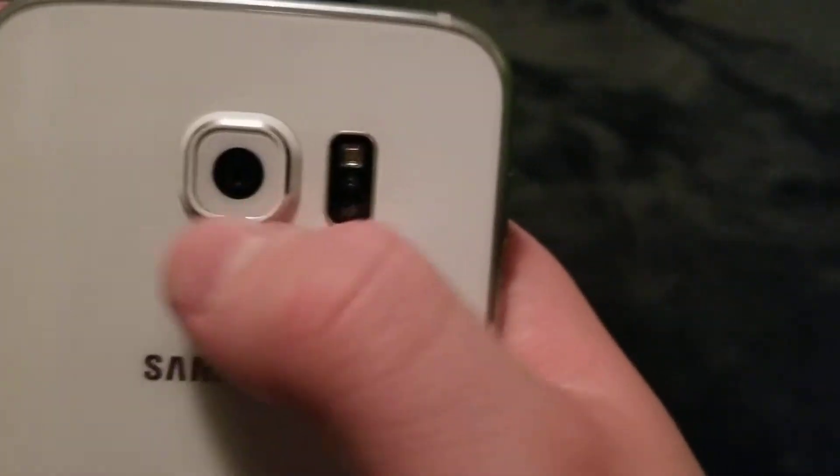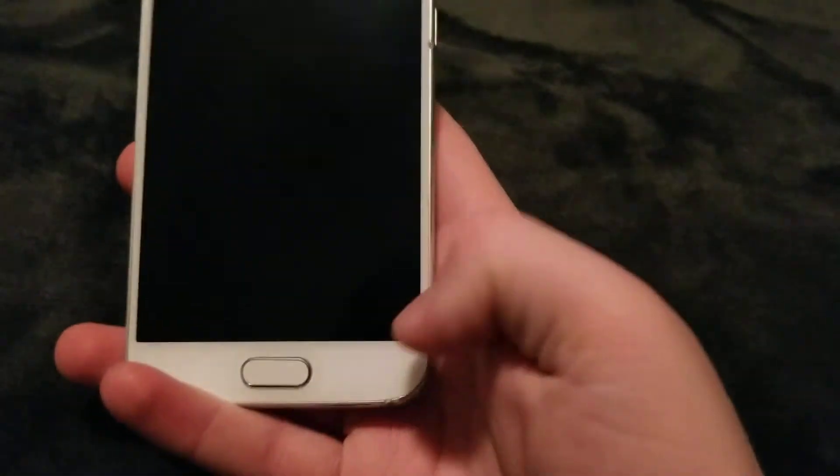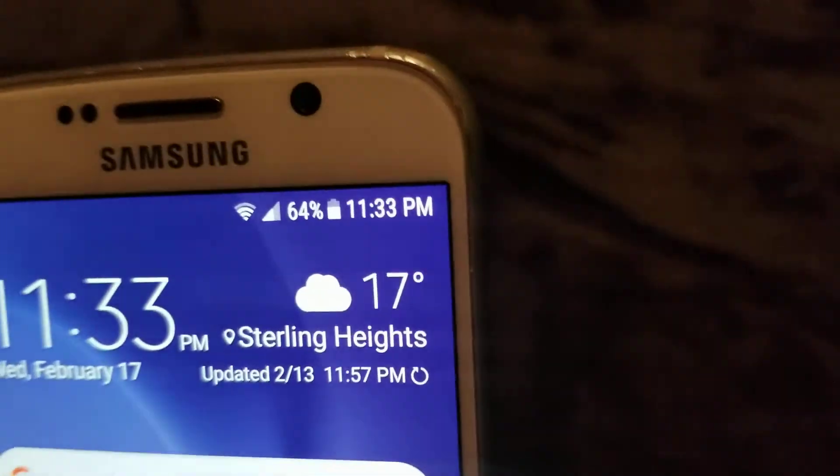On the back you have a glass back, your camera, and your flash. And on the front you have your display, home button, capacity buttons, and your front-facing camera.